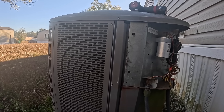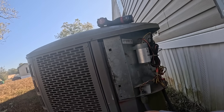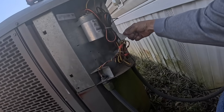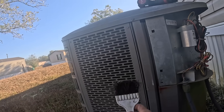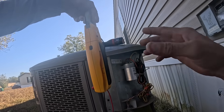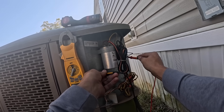Cobwebs galore. All right, let's get my meter — my trusty 680. It's kind of big, but I have learned to love that meter. Let me make sure I don't have any power.